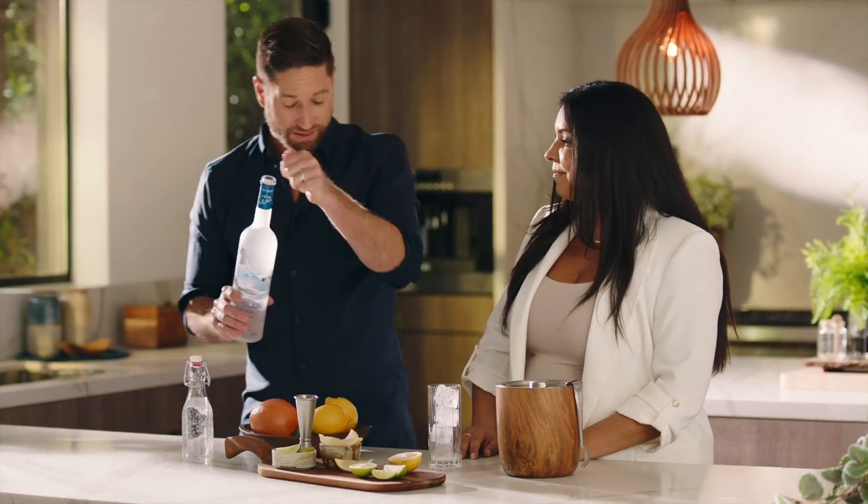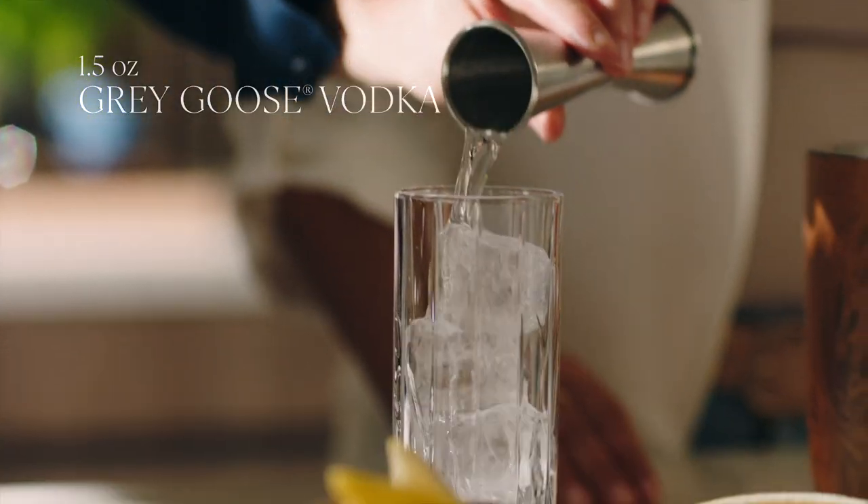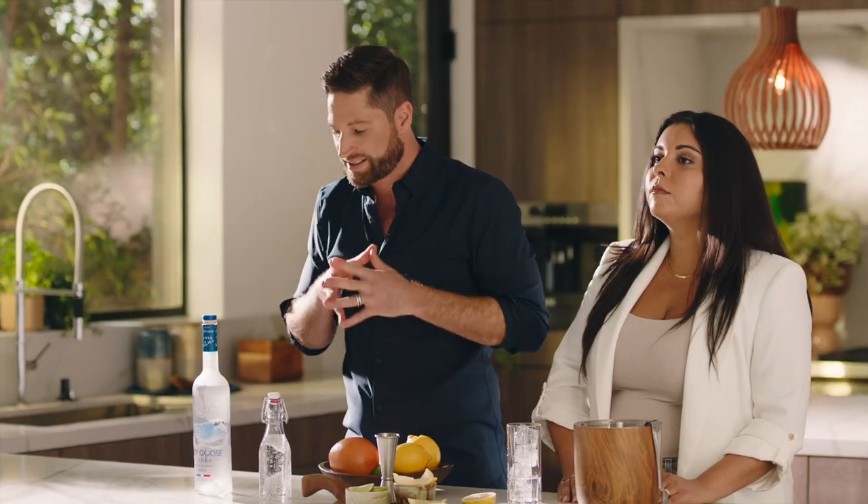We're going to use our Grey Goose Vodka, and I'm going to use one and a half ounces. Grey Goose Vodka's viscous, full-body texture is perfect for this drink because the simpler the drink, the more you can really taste the base spirit.